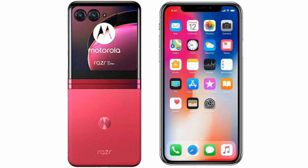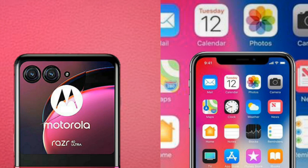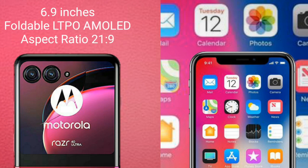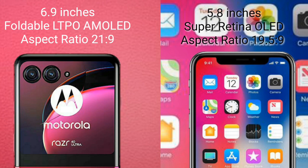I will compare the new Motorola Razr 40 Ultra with iPhone 10. The Motorola Razr 40 Ultra comes with a 6.9-inch foldable LTPO AMOLED display and aspect ratio 21:9. The iPhone 10 comes with a 5.8-inch Super Retina OLED display and aspect ratio 19.5:9.